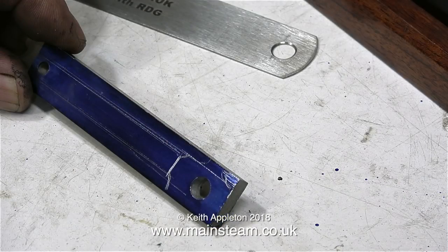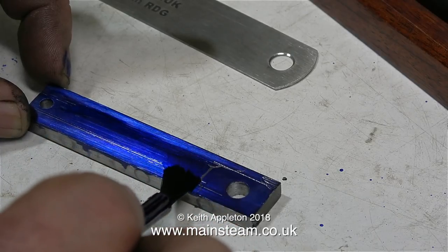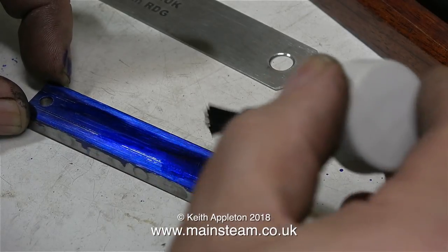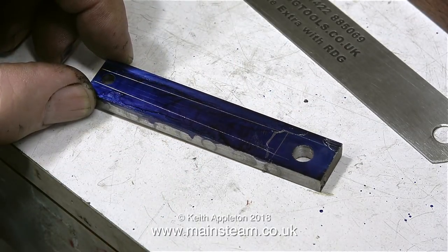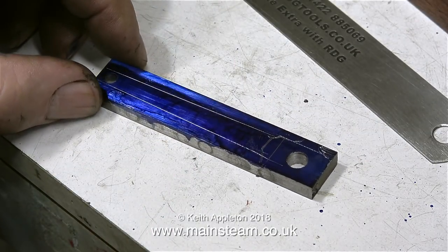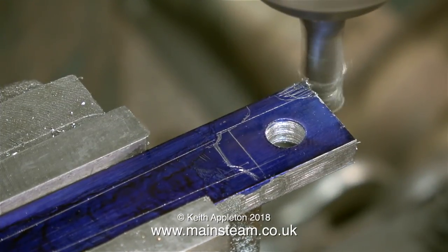The good thing about using some marking out fluid, or alternatively spray paint, is that if you make a mistake you can paint out the error. Because you're not really scratching the metal very much — you're just removing the layer of blue stuff — and using the very visible silver lines of the bare metal to show you where to cut.